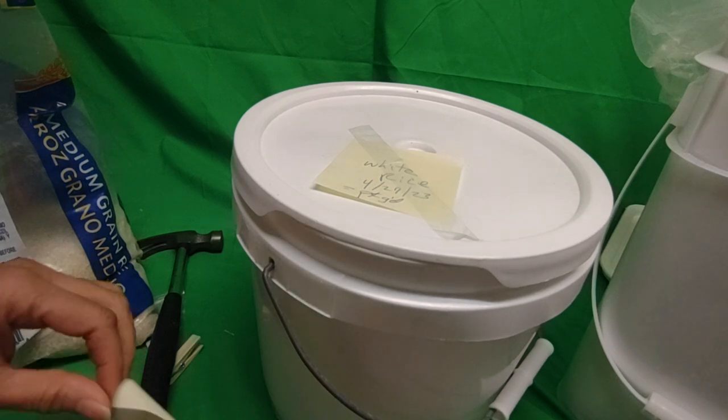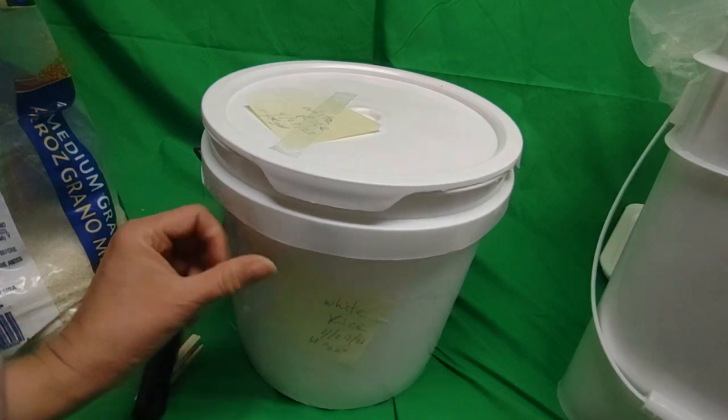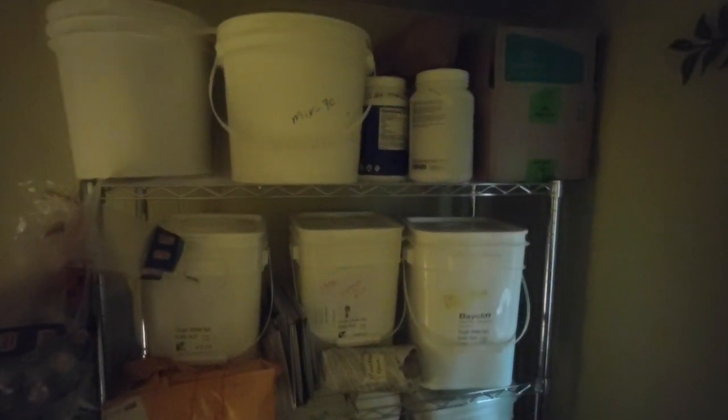White rice 4/27/23 — I'll put it right here so I don't have to figure out what is what in my packaging room. Let me show you my packaging room. Here is one of my packaging rooms — I have metal shelves. I have all of these buckets. I actually have four sets of shelves: a room with three of them and this little room with just one. Can you imagine how much food I have? I guess I'm ready for a rainy day. Thank you for joining us.